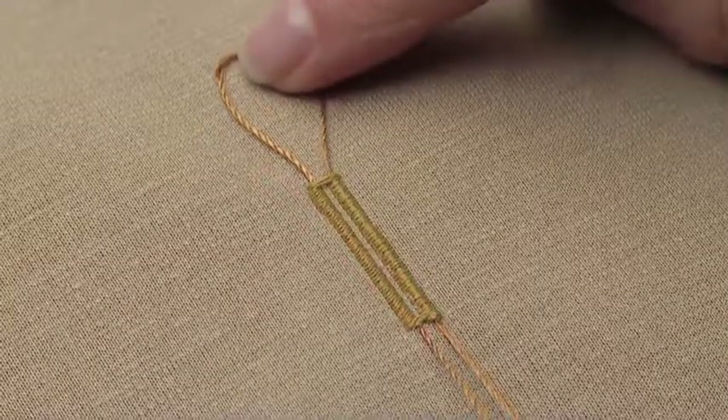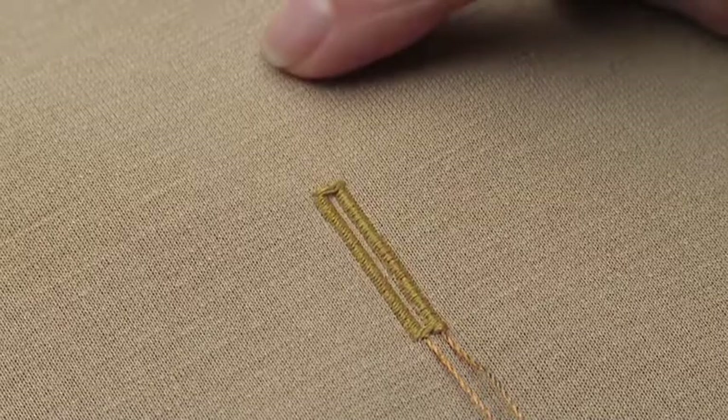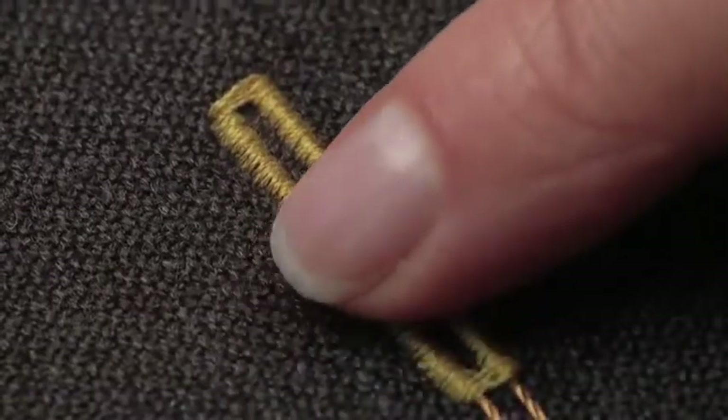Buttonholes can be made more stable by adding cording, such as when sewing heavyweight fabric or stretch-knit fabrics. The cord provides a raised surface as well as interesting texture.